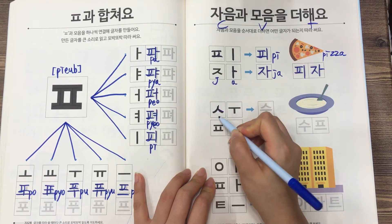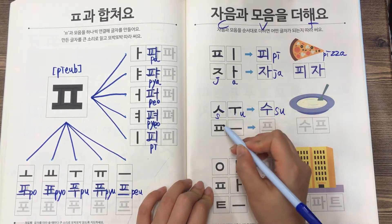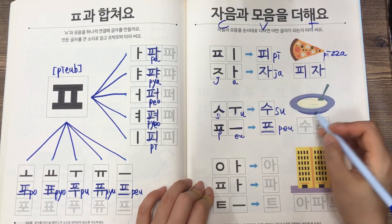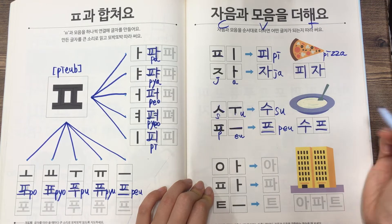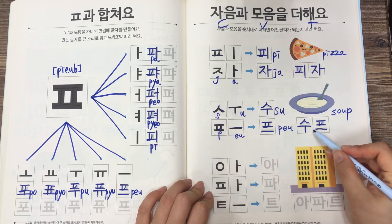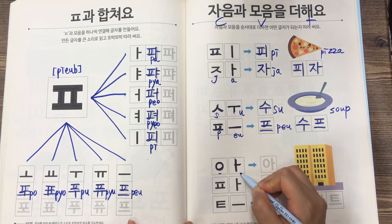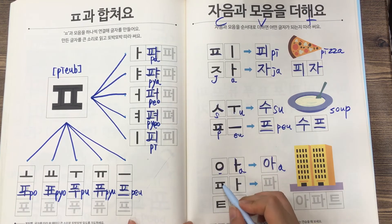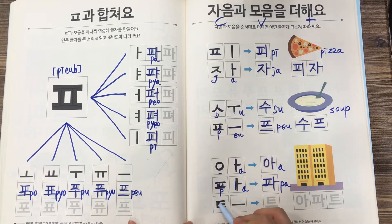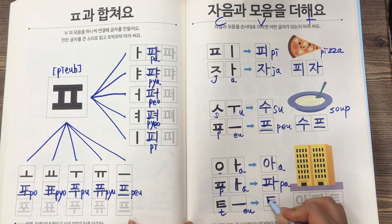The next one: ㅅ (시옷) is S and ㅜ is U, so this is 수. And ㅍ plus ㅡ is 프, so this is 수프. And the last one: ㅇ (이응) has no sound, and ㅏ is A, and ㅍ plus ㅏ is 파, and ㅌ plus ㅡ is 트. So this is 아파트.